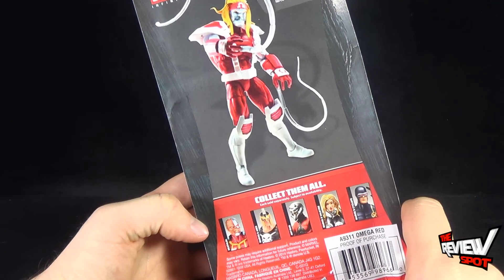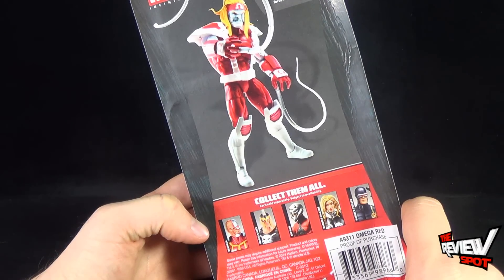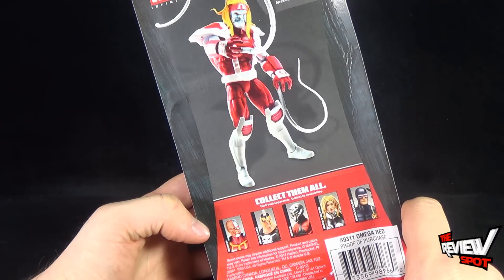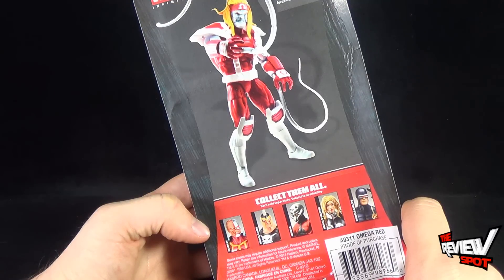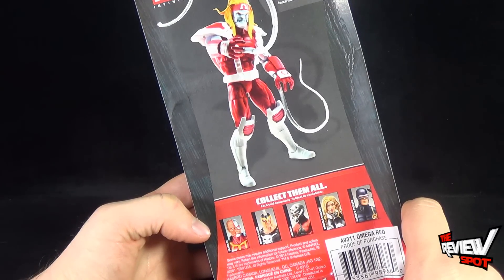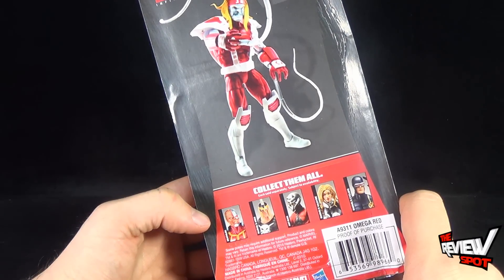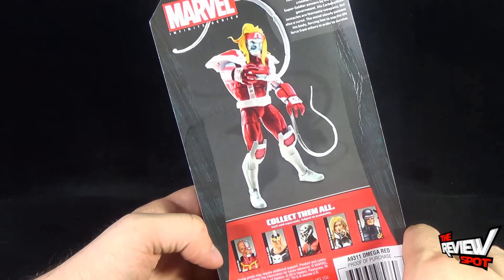The read-up for Omega Red says: 'This mutant was already a twisted criminal before he was given super soldier powers by the Russian government. His carbonadium tentacles are fearsome weapons, but also a curse — the metal slowly poisons his body, forcing him to sap the life force from others in order to survive.' That is a bummer. That is a real bummer.